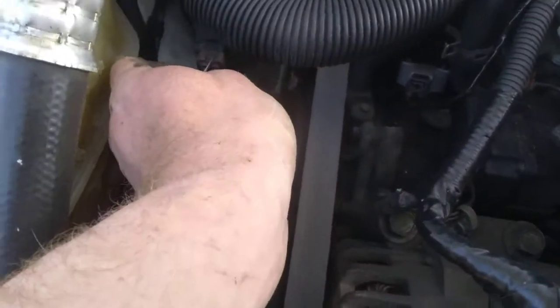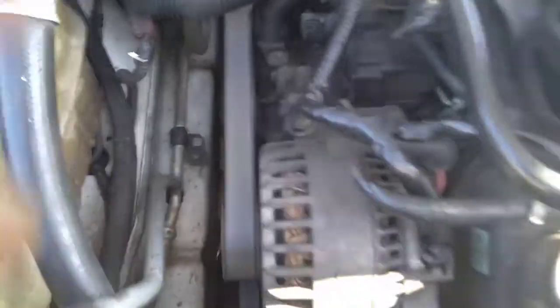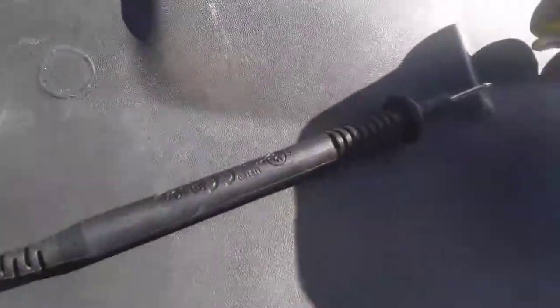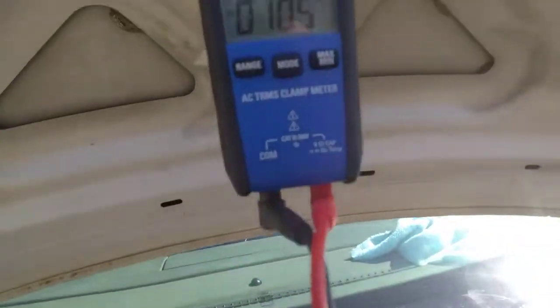There are two wires on this pressure switch. We're going to go ahead and T-pin the bottom wire. We're going to run a jumper straight to the negative terminal on the battery, hook that up to our negative lead, and set your meter to volts DC.